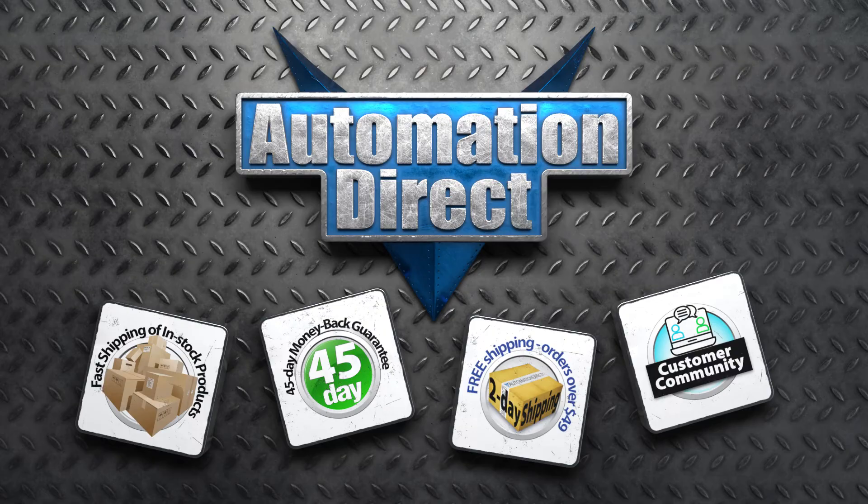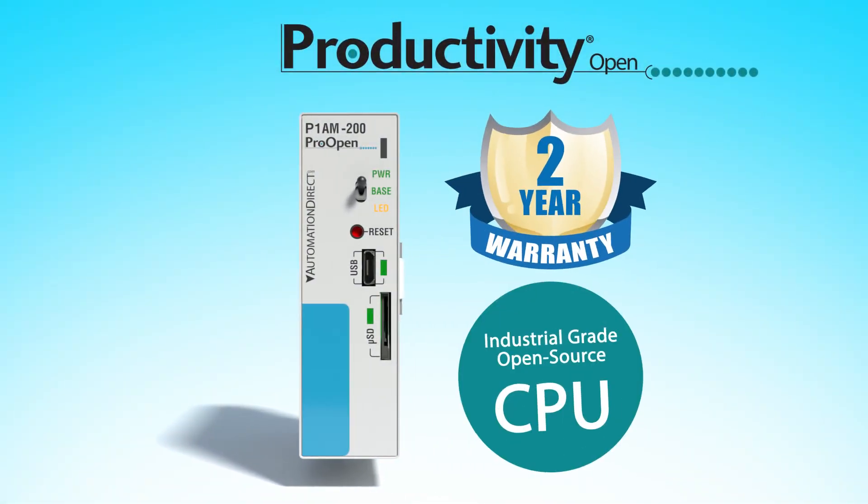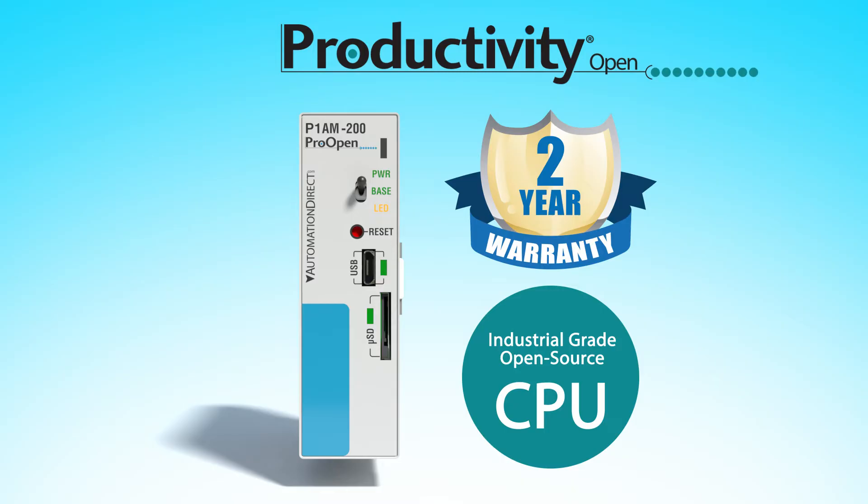At low AutomationDirect pricing and with a two-year warranty and industrial-hardened I/O, what do you have to lose?